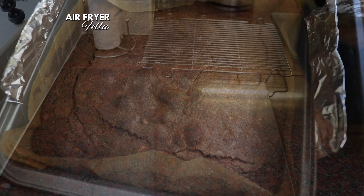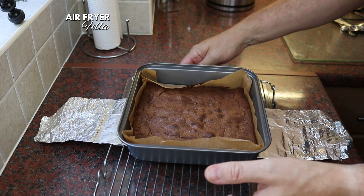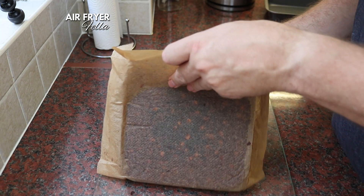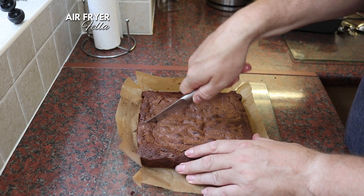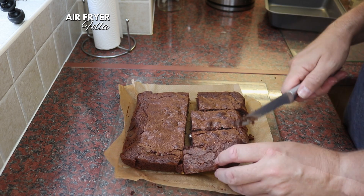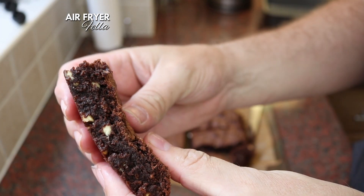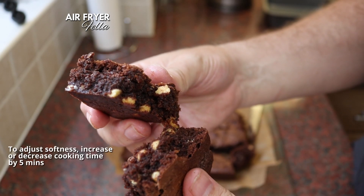Well, that looks perfect. As with all brownies, I'm going to leave these to set and cool completely in the tin. These are amazing — moist, chewy but perfectly cooked through, just how I like them.